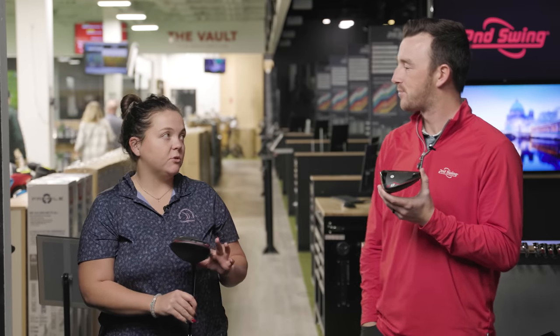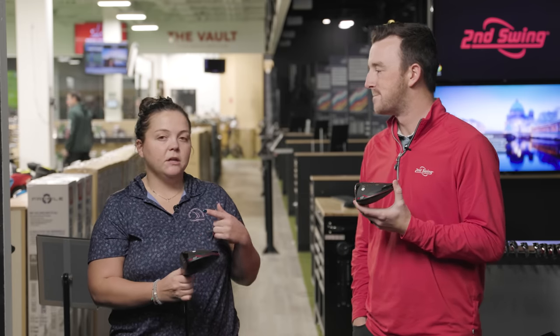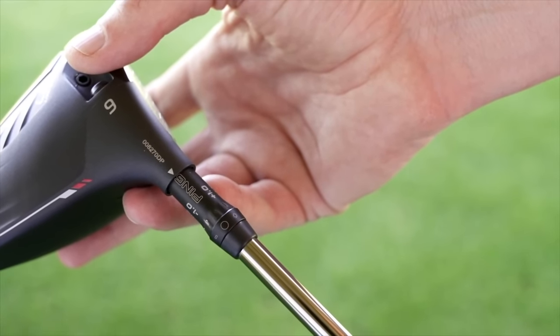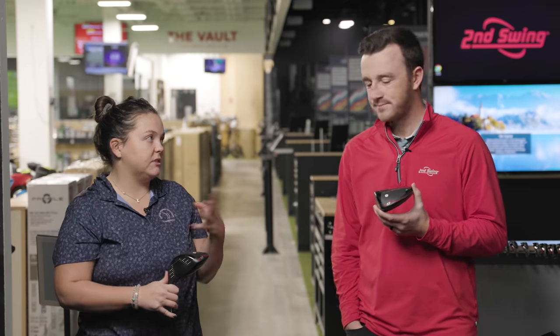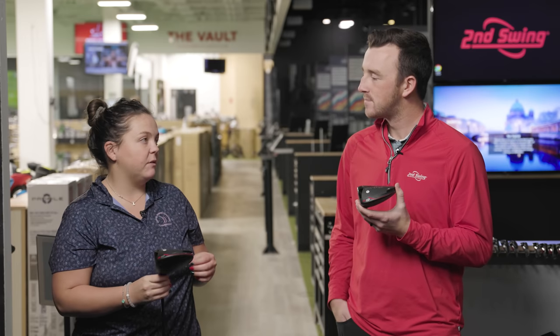With the standard ten and a half it's pretty square at address. But like we're going to do with the nine — I move it up a whole degree and a half because I want that little bit more height and to close the face just a little bit. That's why I don't play the straight twelve, because it's going to be a pretty square face. It's a nice benefit for someone who struggles with hitting it to the right.